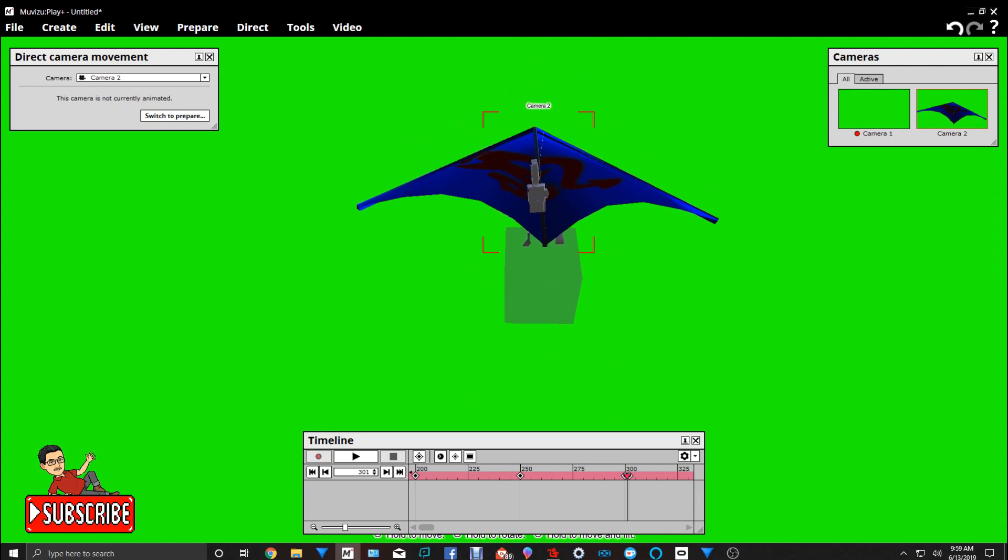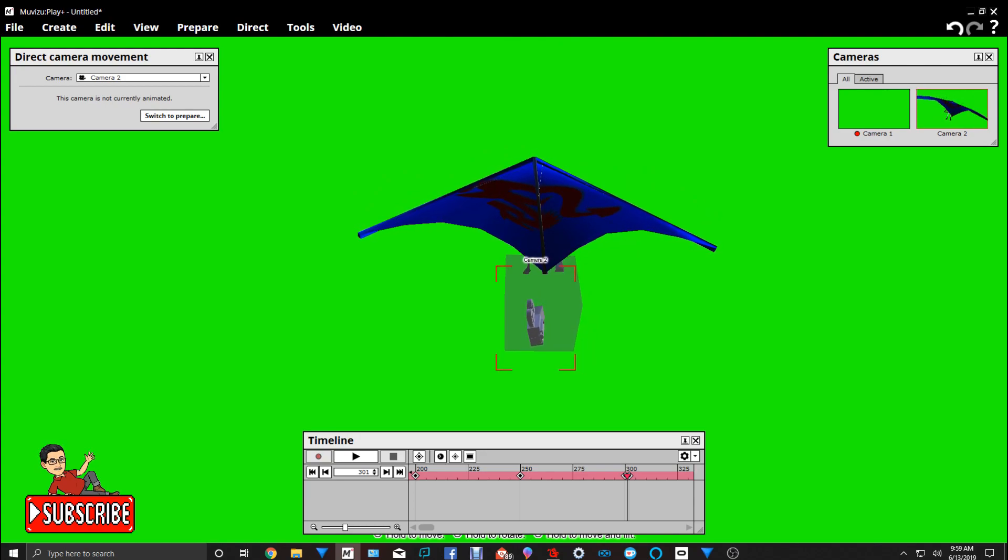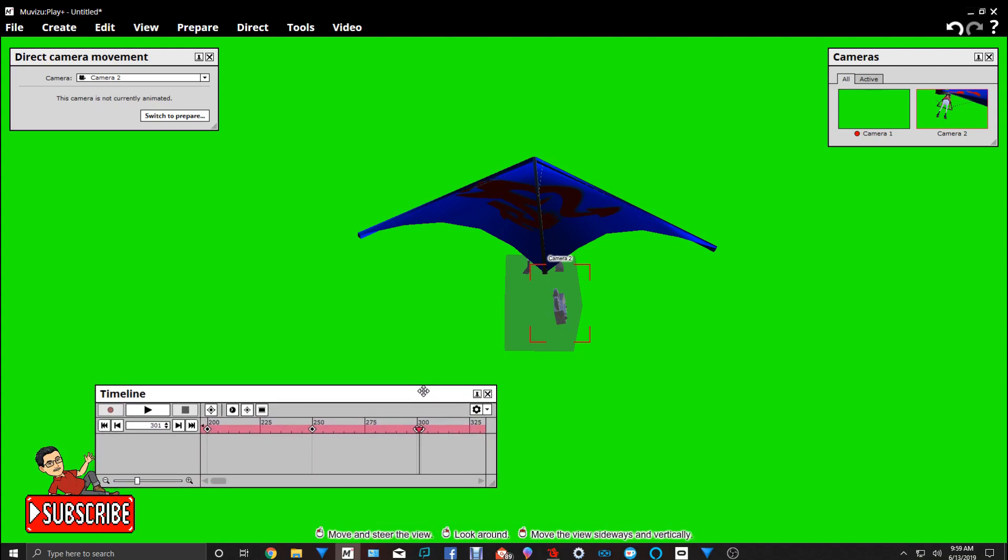I'll bring that camera in closer. I have a software problem with the Oculus Home, so anyway we'll bring it in closer and move it right here. I'm creating an illusion where the camera switches around — in other words, a flyby. That's what I'm trying to create. Then we're going to go to Direct and go to Camera Cut. Push Record and hit that number two camera.